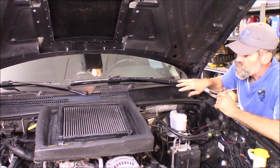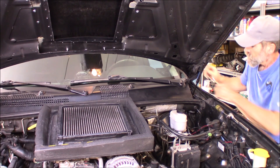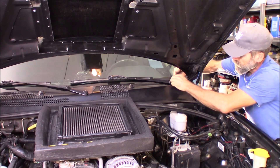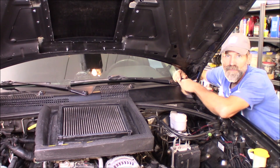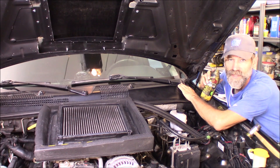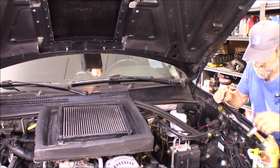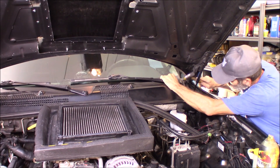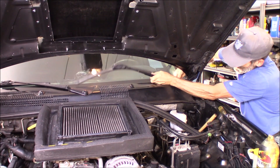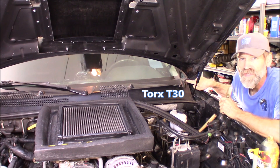The first thing we're going to do is remove this cowl. We'll be bringing some wires right up through here and then into this fender. So we need to remove the windshield wipers, this rubber stripping, and this cowl right here. It takes a 15mm socket to remove the windshield wipers, and then it takes a T30 to remove these little plastic fasteners.